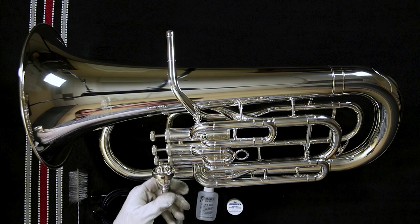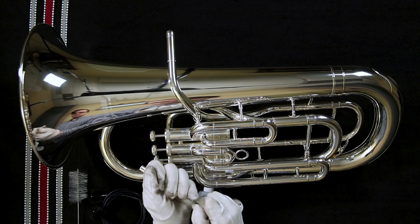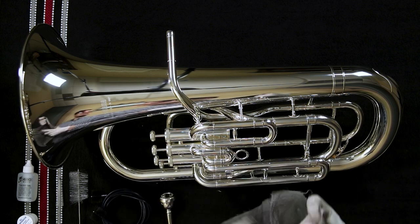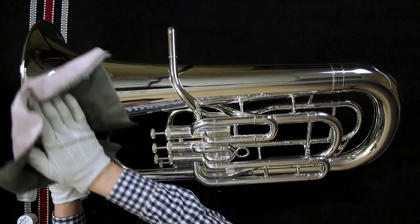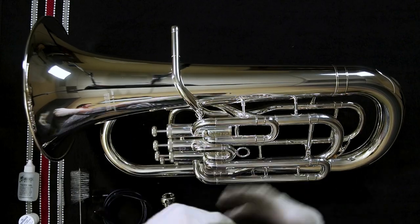Make sure to scrub out your mouthpiece with antibacterial soap and warm water at least a few times a week. If it's a silver instrument, you're going to want a silver polish cloth. With the silver polish rag, the pink side is the chemical side — that side will get off the fingerprints easily. And then after they're gone, you can polish that away with the gray side of the cloth.